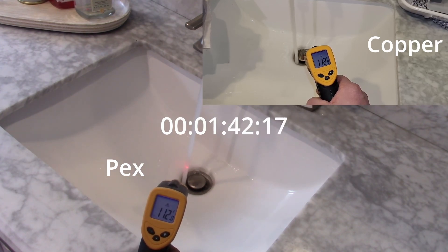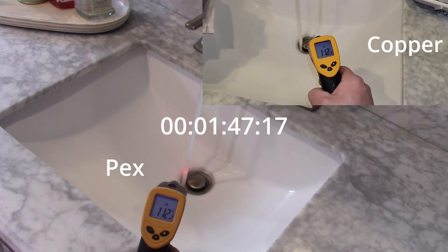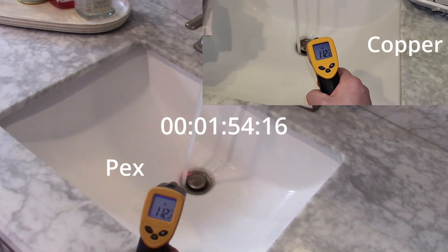I'll take a test to see how much it's cooling off and changing. It tops out at 112 degrees Fahrenheit — 112.1.